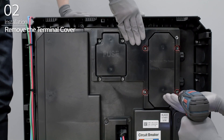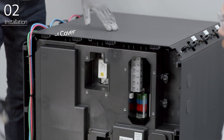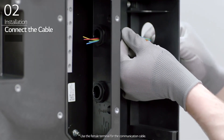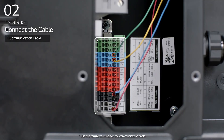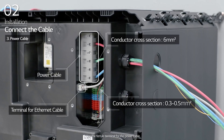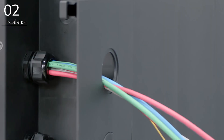Remove the terminal cover of the BPU by removing the eight bolts. Remove the cap from the BPU and loosen the cable glands. Then, connect the proper communication cable depending on the type of communications that will be used. Connect the Ethernet cable and then connect the power cable. Fasten the cable glands once the cables have been connected. Finally, seal the cable glands with sealant.